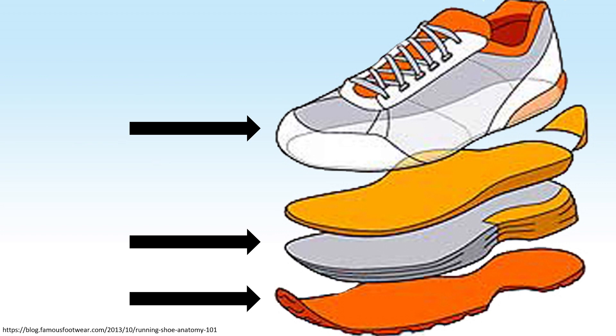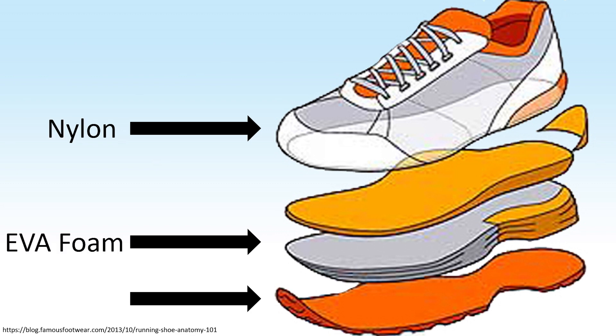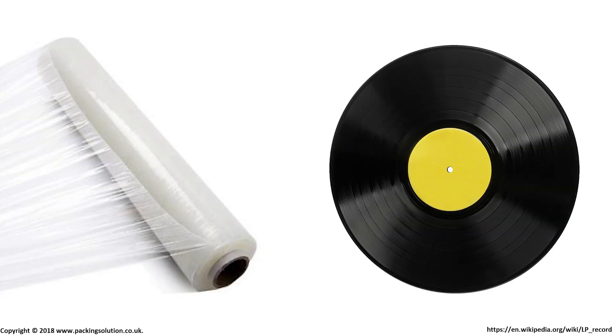All of these parts are usually made from polymers as they can be lightweight, strong and have highly tunable properties. Common materials are nylon, blown ethylene vinyl acetate foam and rubber. However these names alone aren't particularly informative. For example, both cling film and vinyl records are made from PVC yet both have very different properties.